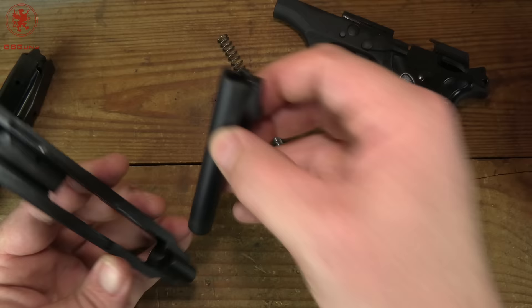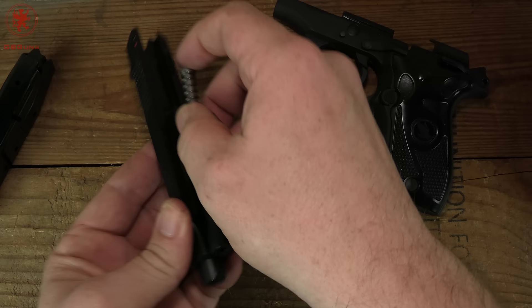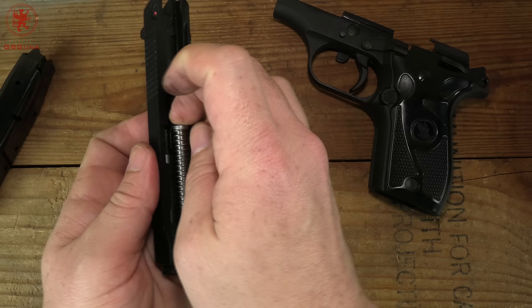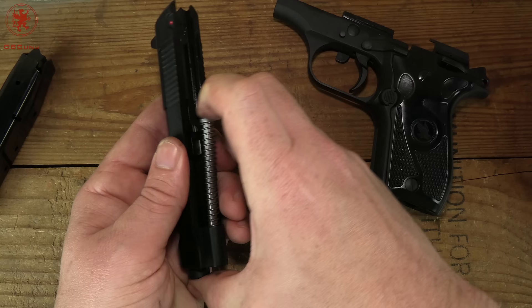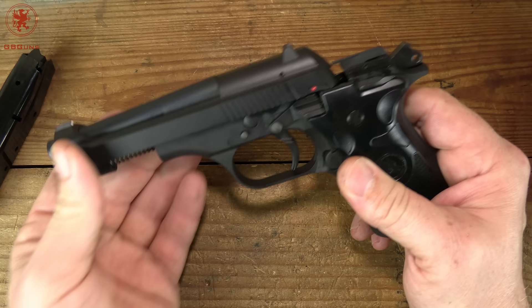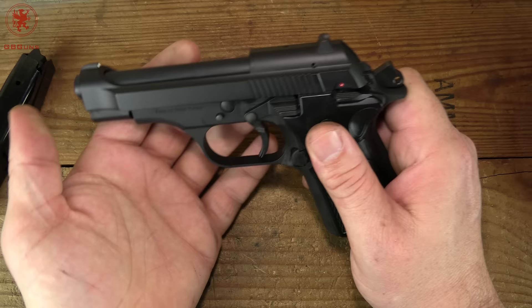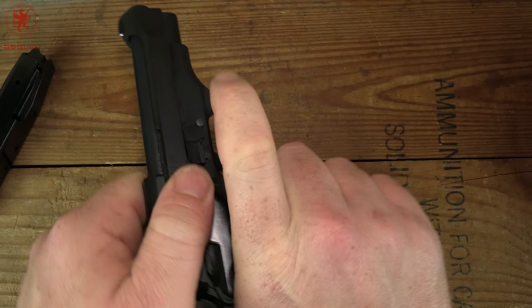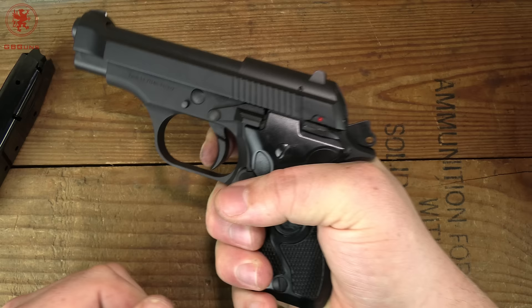Put it back together — drop the barrel in, get the guide rod and recoil assembly back in place. You're going to start way at the back, bring it to the rear, and make sure the barrel is tucked in. Push on the barrel to keep everything in place, then push the button on the left and rotate the lever up and it snaps back together. Quick function check — fires, resets, and the safety works. Safety gives you a dead trigger.